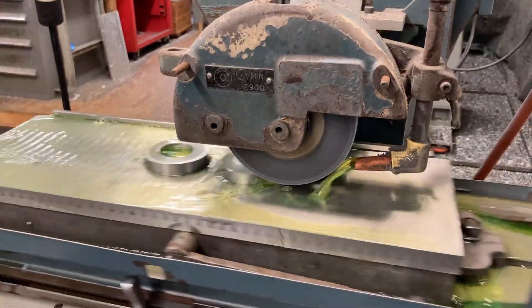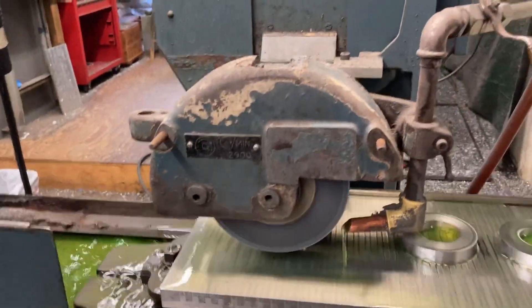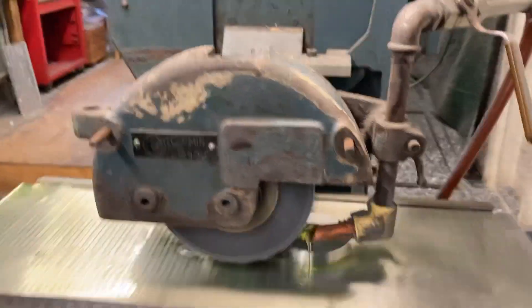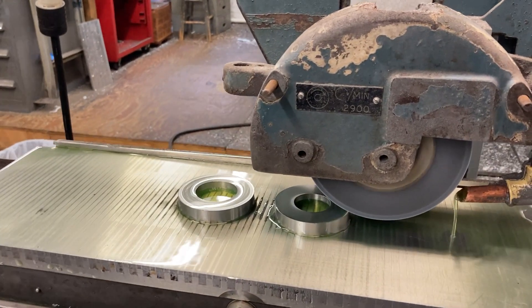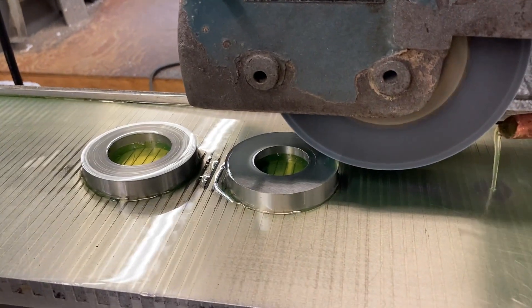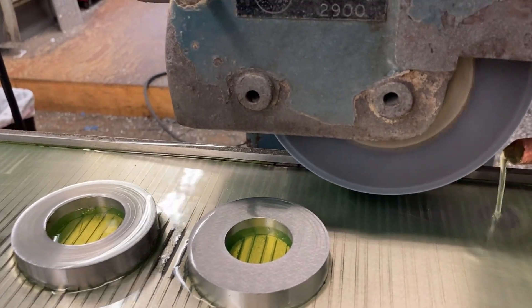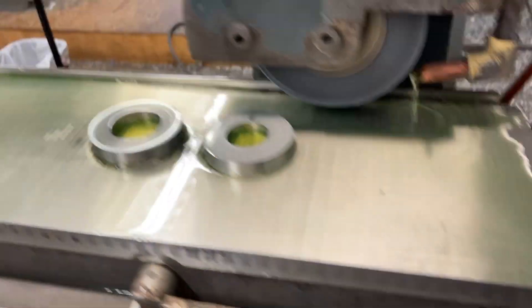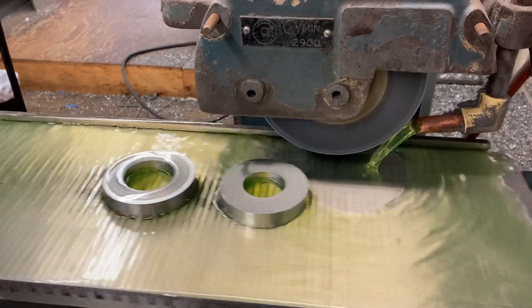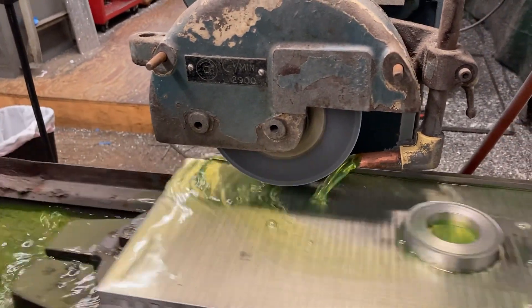We're coming off the parts now - turn the coolant off, turn the cross feed off, turn the table off, and bring the wheel back across. You don't want to drag the wheel across the parts. Go back, bring it down another thou, back up over here, turn the coolant on, turn the table on, creep up a little closer, cross slide.